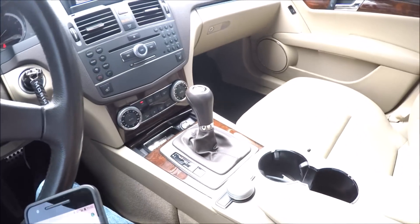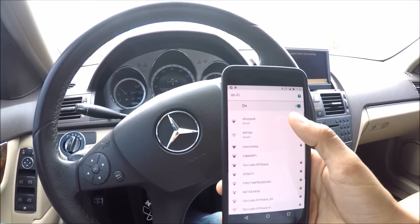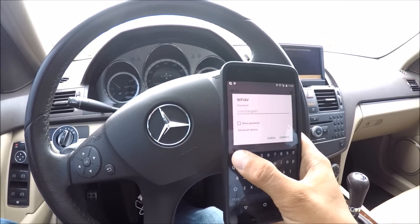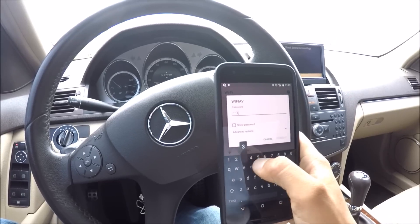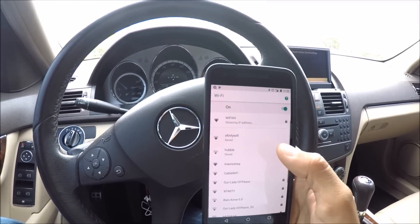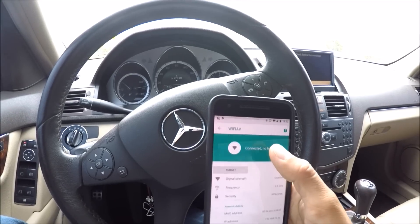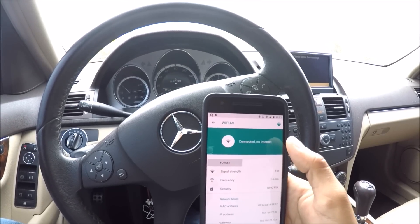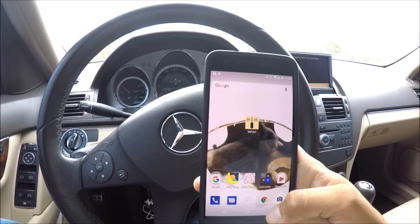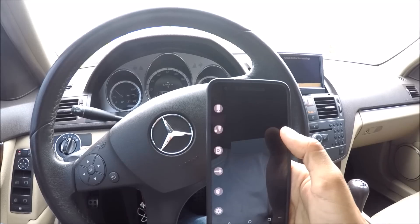Now that we're inside the car, we'll put it into reverse, leave our foot on the brake, and set up the Wi-Fi part of the install. It's pretty simple — you go to the Wi-Fi AV app, type in the password 1-2-3-4-5-6-7-8, connect, and wait for it to obtain the IP address. We're connected — signal strength started at fair and then went to excellent. Then we go ahead and open the actual app itself.